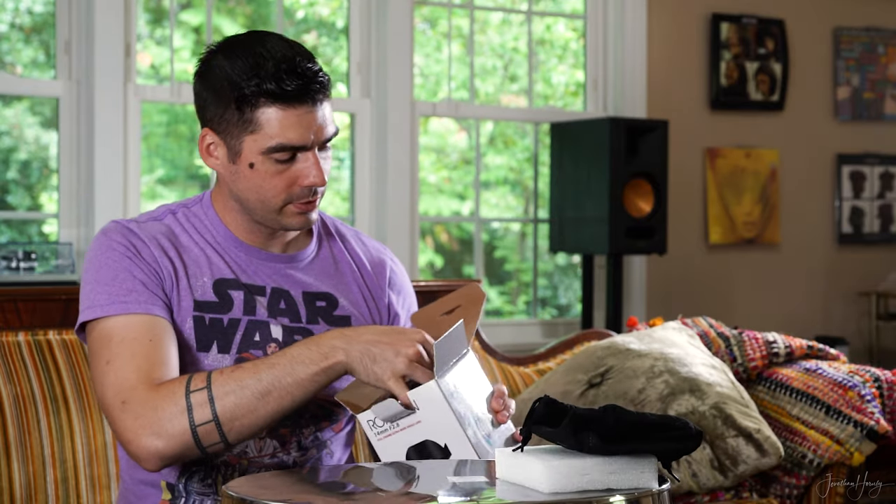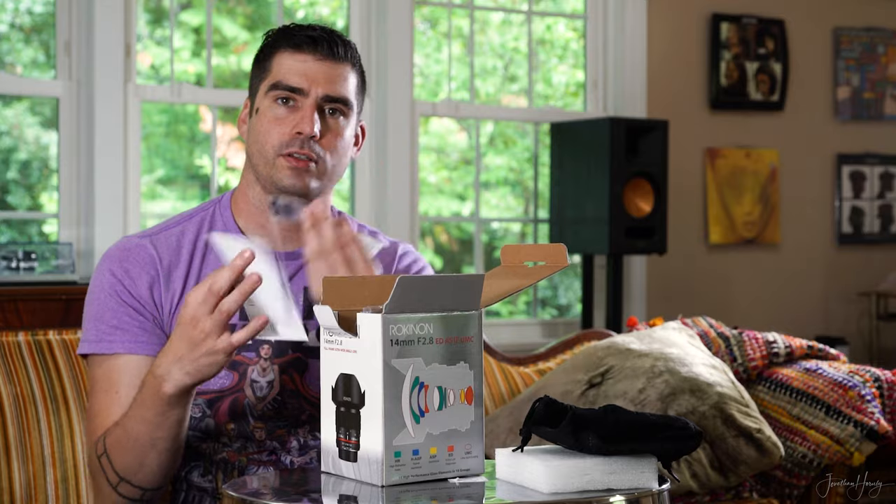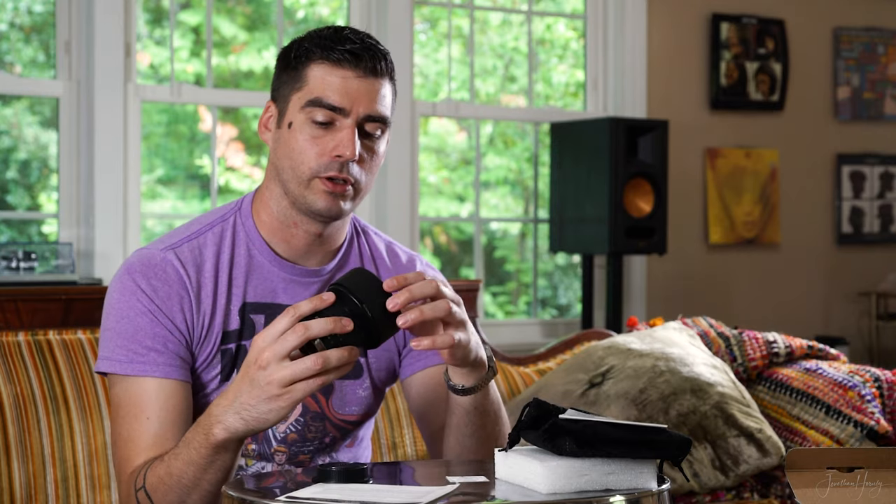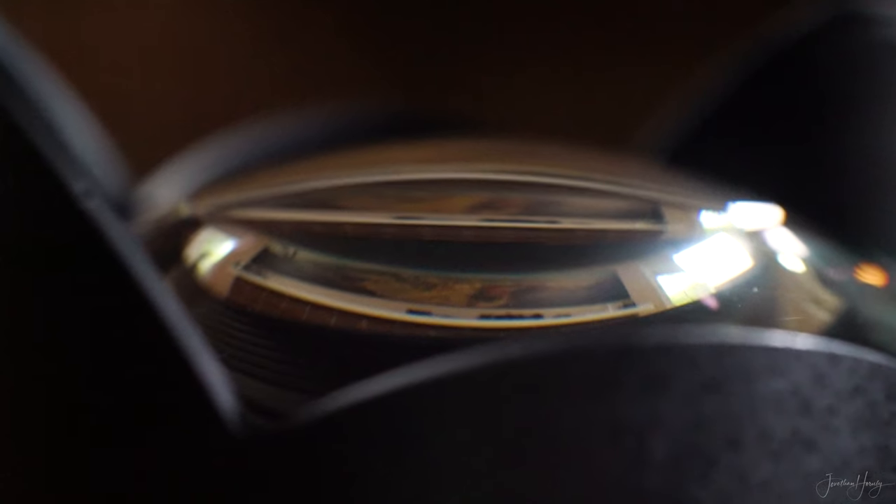Inside you'll find a baggy case, instructions, and the lens itself. It comes with a rear cap, a very large front cap, and a very large front element.